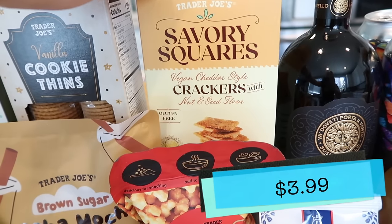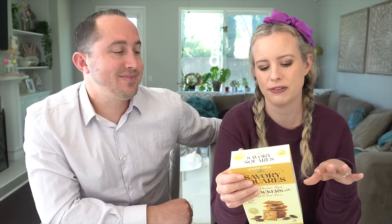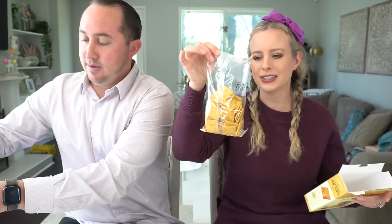Let's move on to something a little more savory — these vegan cheddar savory squares. They're vegan cheddar style, not real cheddar, made with nut and seed flour, and they're gluten-free. We're also going to try the Metamorphosis Hazy IPA by Mother Earth Brewing Company — a beautiful can with butterflies on it — alongside the crackers.